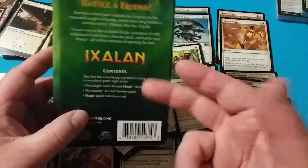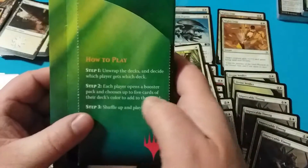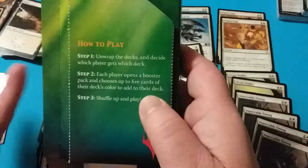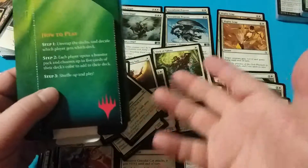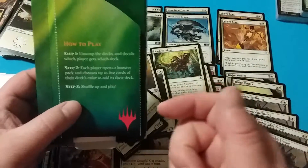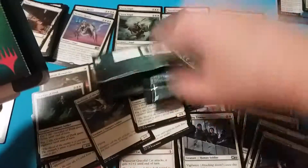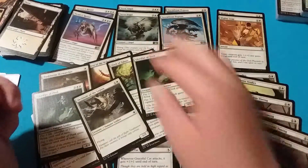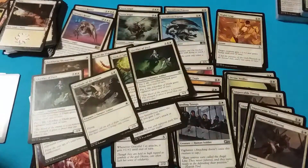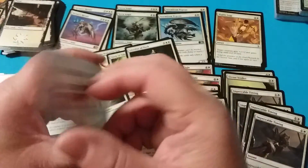I think that whenever Magic designed this, they had good intentions, but adding five cards of your color to the deck is not possible. They shouldn't have even put something in there like that if you can't combine five cards out of the booster packs into the deck. You actually have to have four packs to end up with enough cards to add to that deck. They should have play tested it a little bit and came up with better instructions than this quick reference guide.